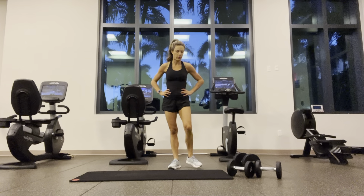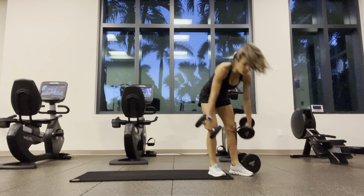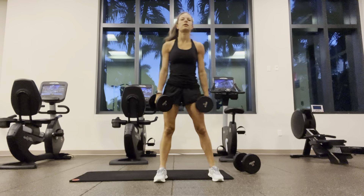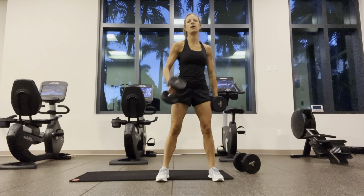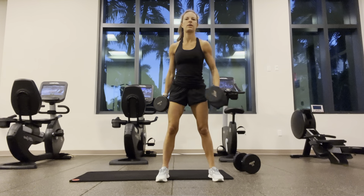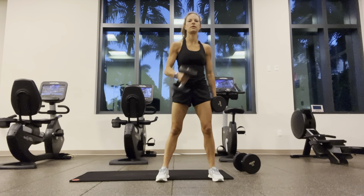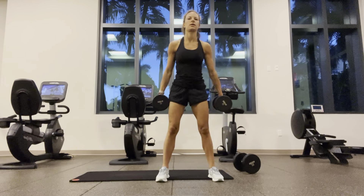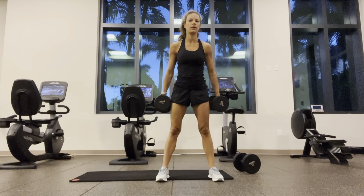Going to grab some water. Going for cross-body curls — trying to keep the camera in frame. One through twelve on each side.